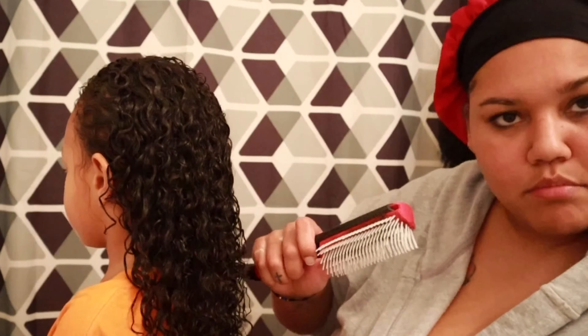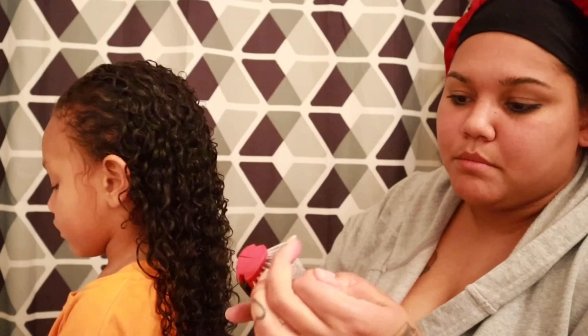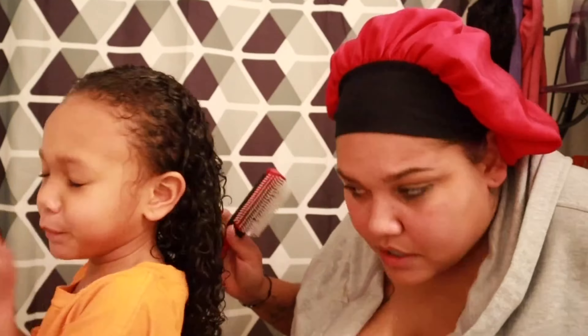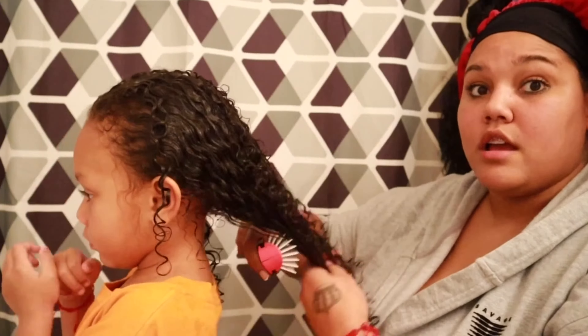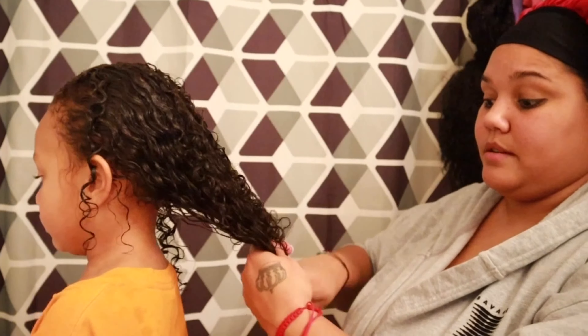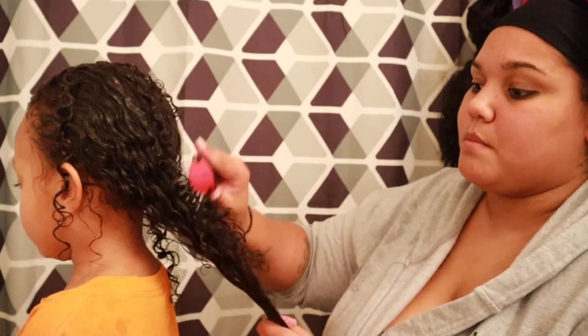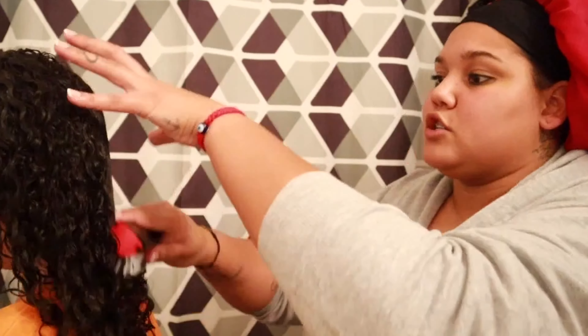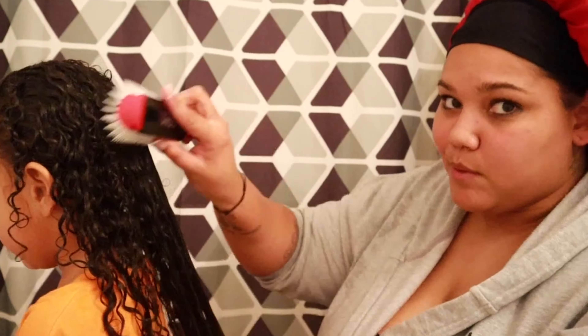Then I'm going to take our Denman brush and comb her hair starting from the bottom, working my way to the top, just to make sure all of the product is evenly distributed through her hair.